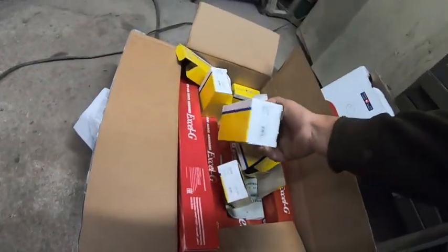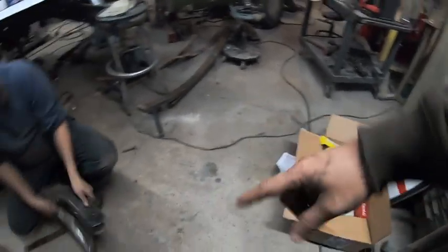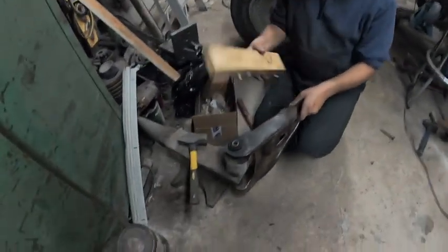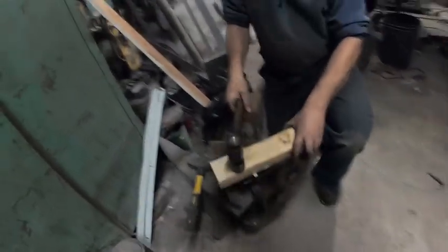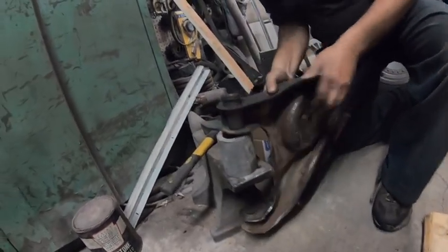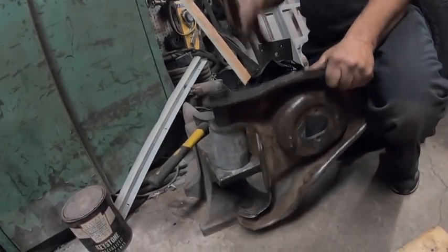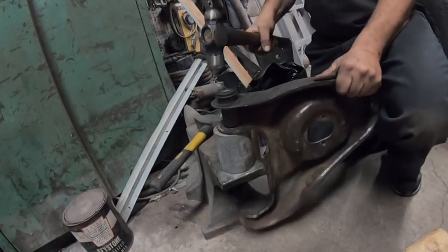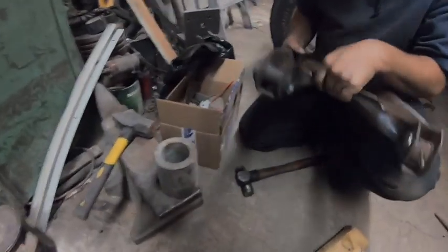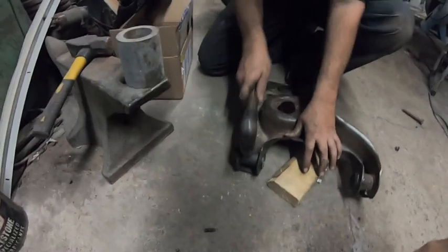We got all the proper ball joints now, we got all the spring bushings. Derek even put one in there, still have to do the other three. It's going in — it's going in.